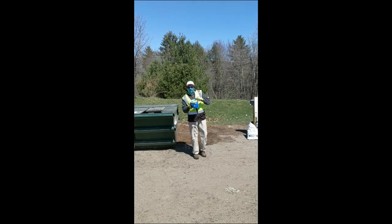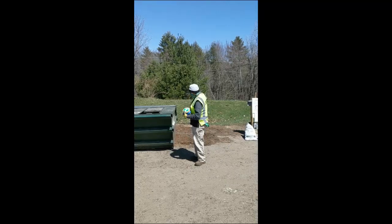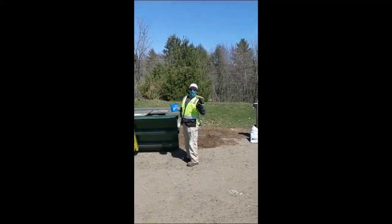I collected food scraps in my reused container and came to Green Mountain Compost with food waste drop-off. This is our fantastic dumpster. It's as easy as this.